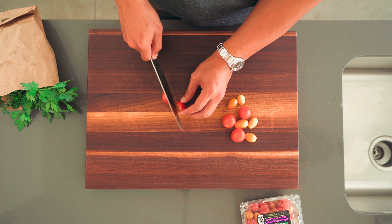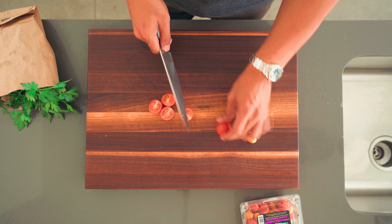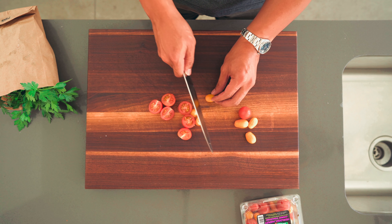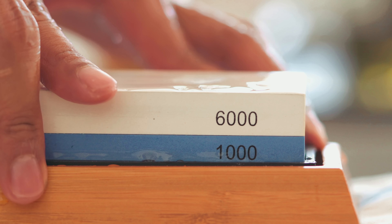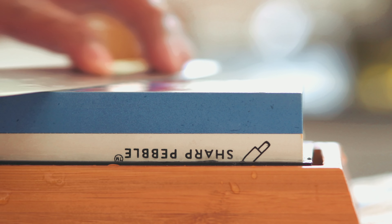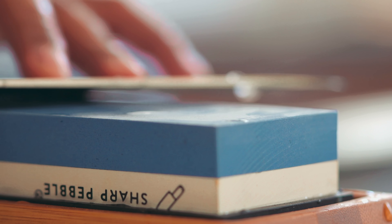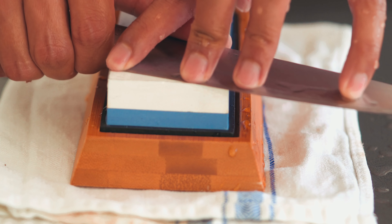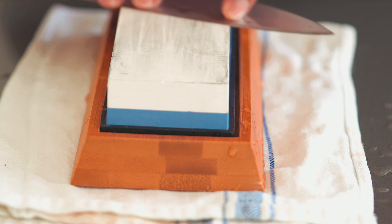The knife should feel nice in the hand and be well-balanced. A balanced knife will allow you to maneuver around kitchen prep with ease. No matter how good the steel is, your knife will eventually dull. A dual-sided whetstone block will ensure your knife is always ready. For the home cook, a 1000/6000 grit block will suffice. The 1000-grit side will do a majority of the work and sharpen the dull edge. The 6000-grit will refine the edge even further and hone it to a razor-sharp finish.